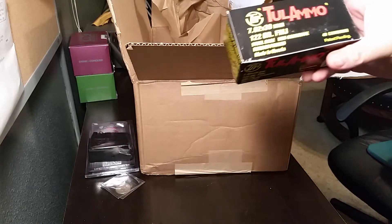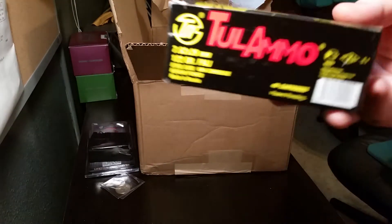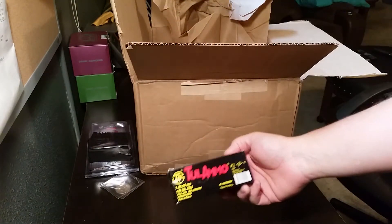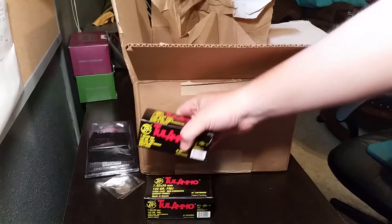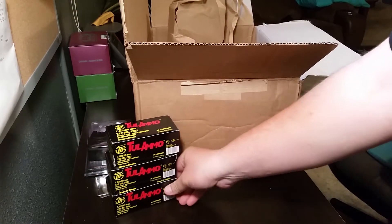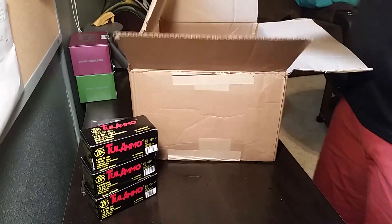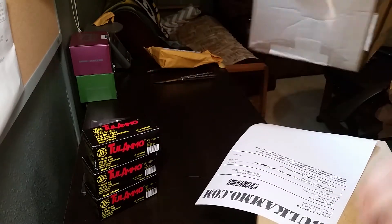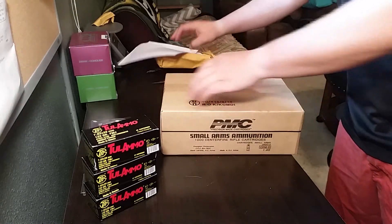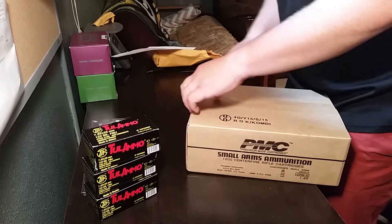They had 7.62x39 for my AK for a pretty good deal — the 40-round packs were like nine bucks each. So 40, 80, 120 — 120 rounds of 7.62. It's a pretty good deal.